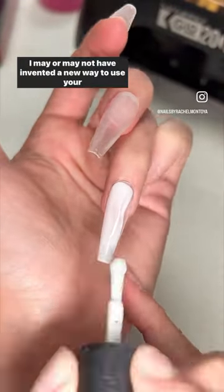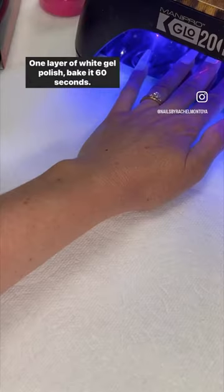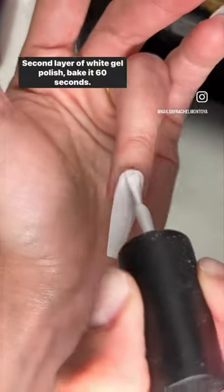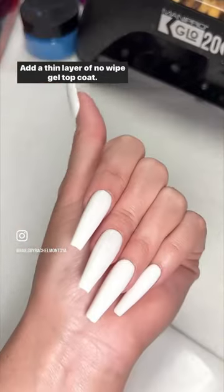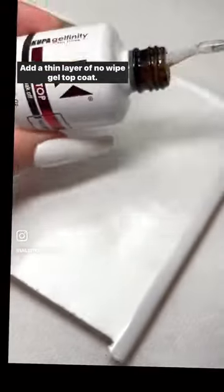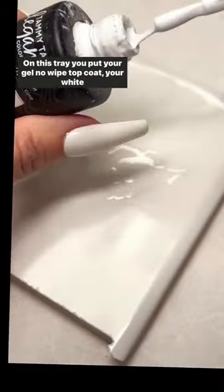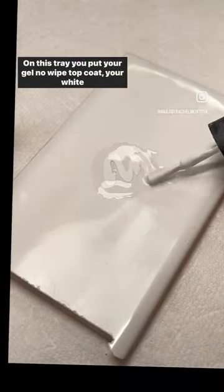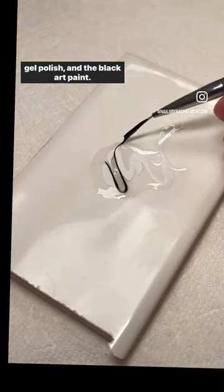I may or may not have invented a new way to use your pigments. Apply a second layer of white gel polish and bake for 60 seconds. Add a thin layer of no-wipe gel top coat — do not bake it. On your tray, put your no-wipe gel top coat, your white gel polish, and the black art paint.